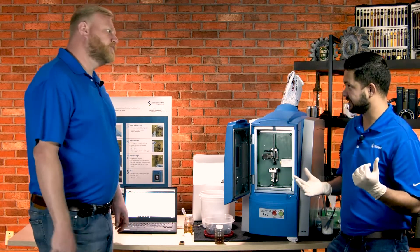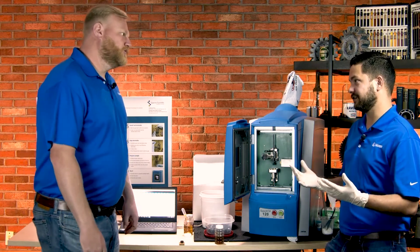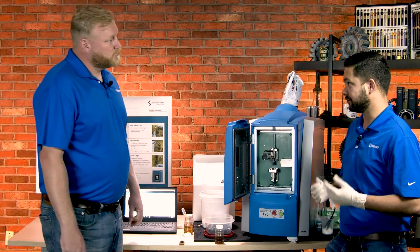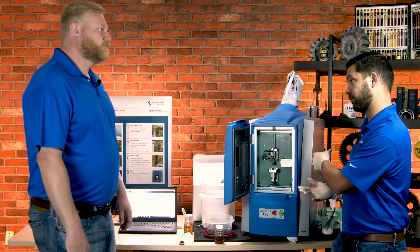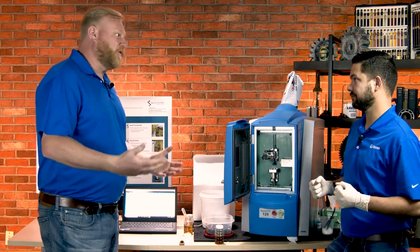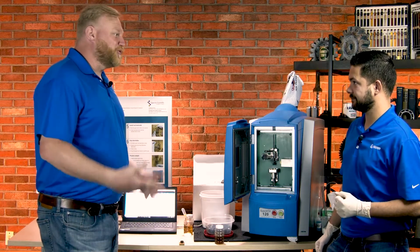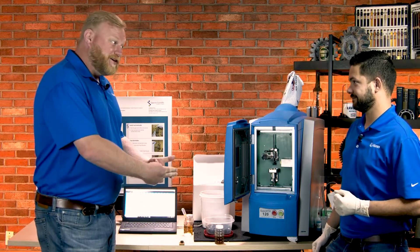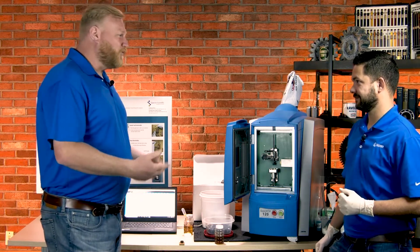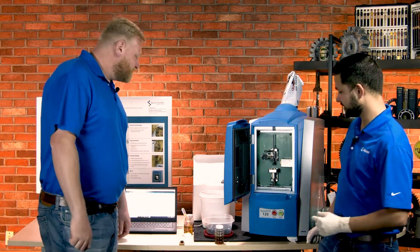I was at a customer site just yesterday and they were dealing with a bearing failure. We took the opportunity to take an oil sample and do some analysis — one of the key things being the elemental data. We want to take advantage of it when it happens to be able to reduce it in the future. Oil analysis can be predictive and proactive, but sometimes we deal with the post mortem and do root cause analysis to see how it happened and how we can avoid it.